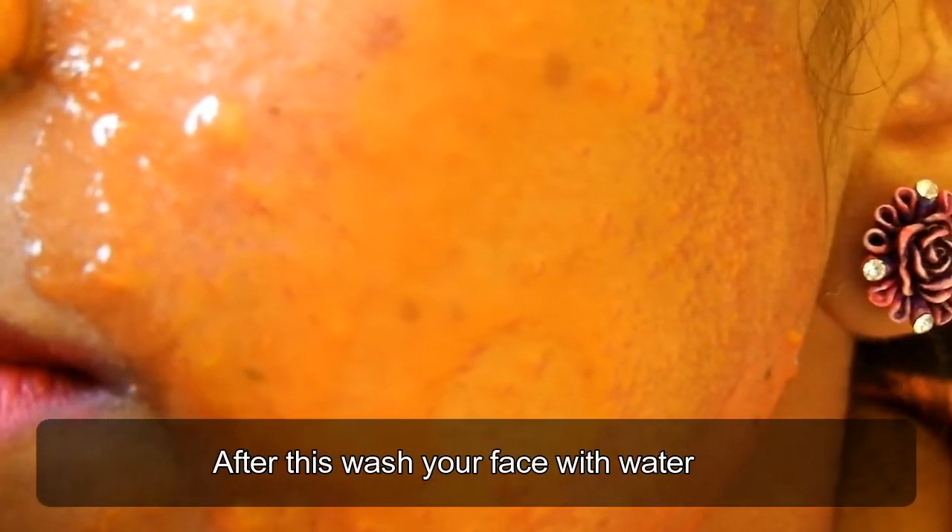Then leave it on for five minutes like a face pack. After this, wash your face with normal water.